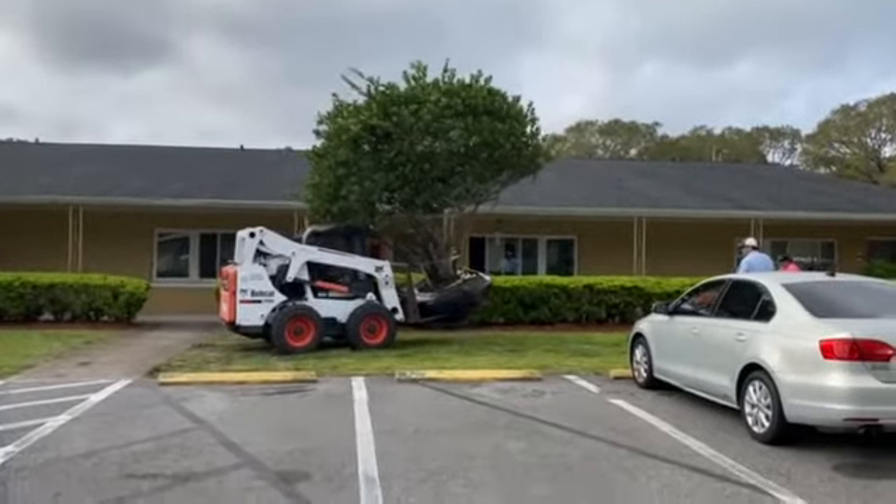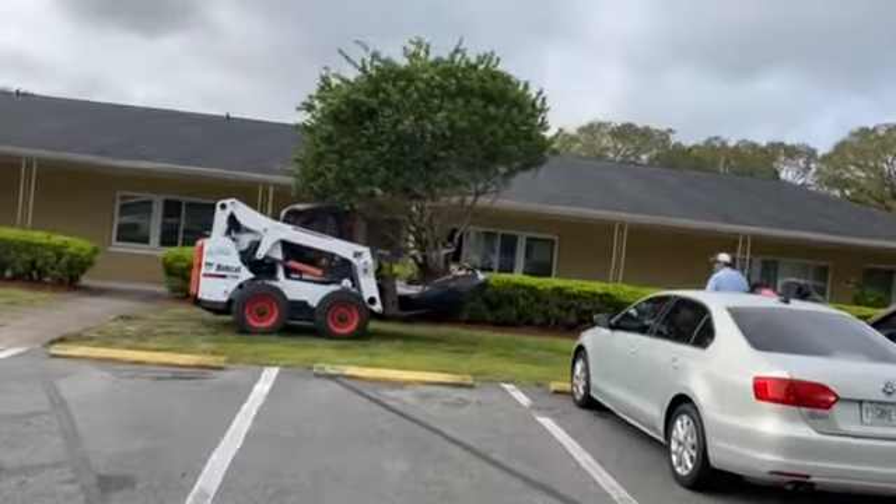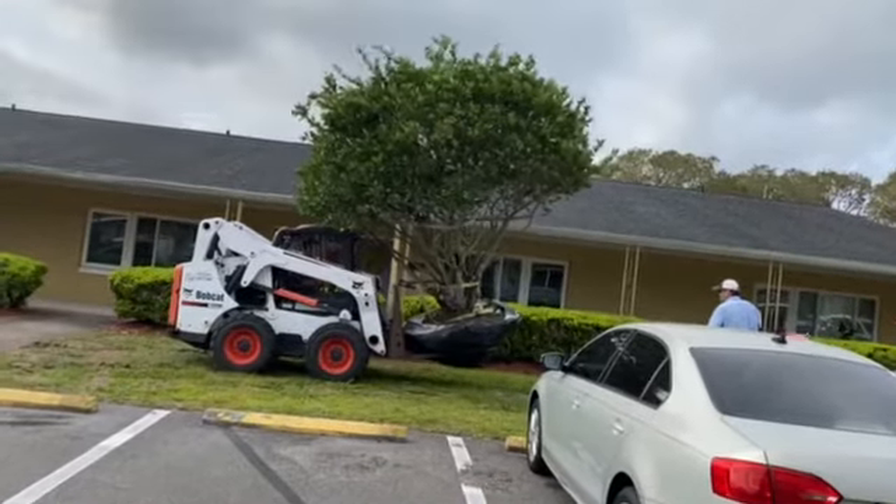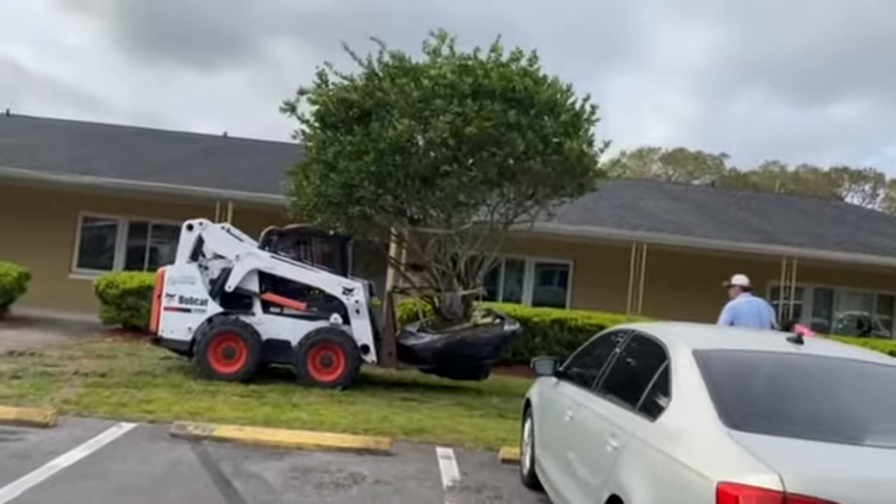Not an easy thing to do. But you can see this tree — let me see if I can get a good angle on it. You see how beautiful that spread is? This is just simply a beautiful tree.